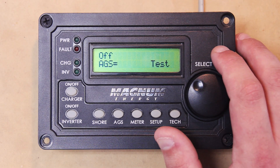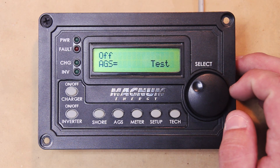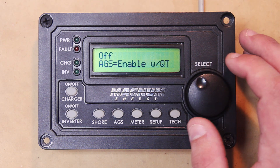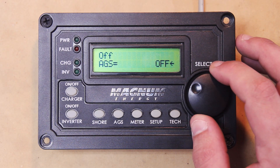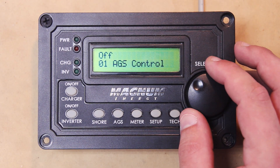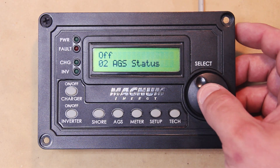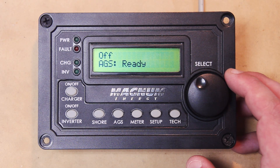Test is a cool little feature they put in. Basically you click this, it'll start the generator up and then about two minutes it'll cut it off. And then we have Enable with Quiet Time. So let's go ahead and set this to Enable. Then we'll go to the second setting, which is AGS Status, and you'll see it should say 'Ready' — so the AGS is pretty much armed and ready to go.